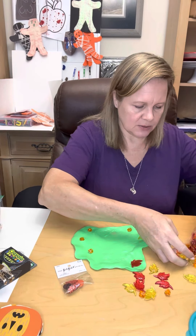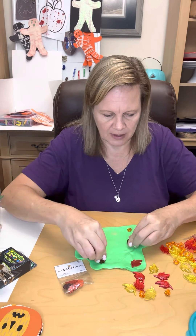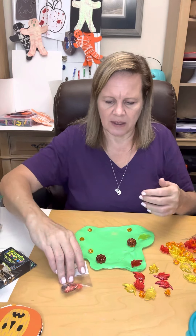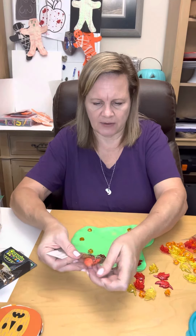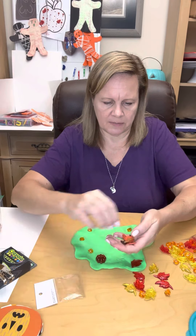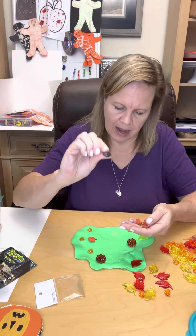And this one — I really liked these pumpkins that they have too. I will have anywhere from five to ten items within the putty so that there are multiple things for them to find. I've got another flat pumpkin. I've got an acorn.